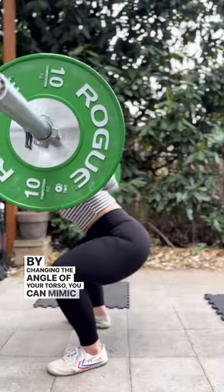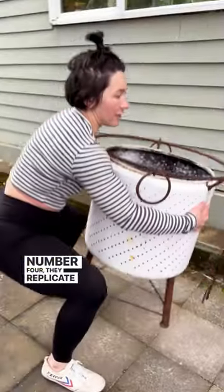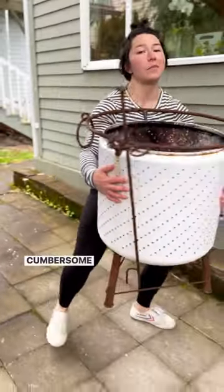Number three: positional variability. By changing the angle of your torso, you can mimic a back squat and even a front squat.